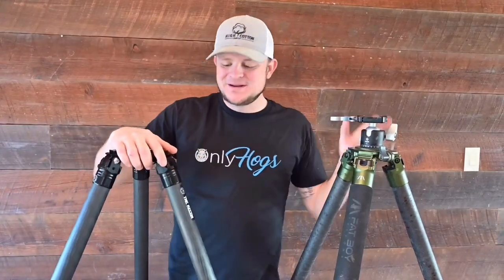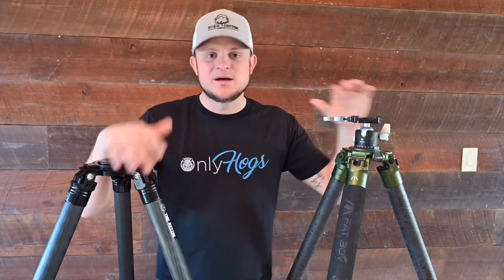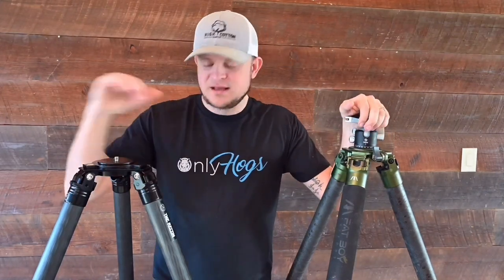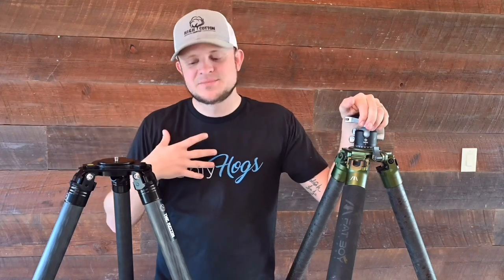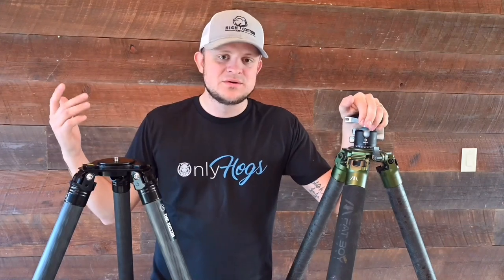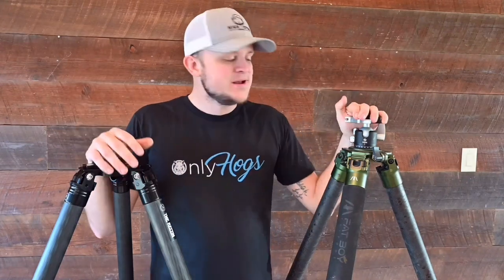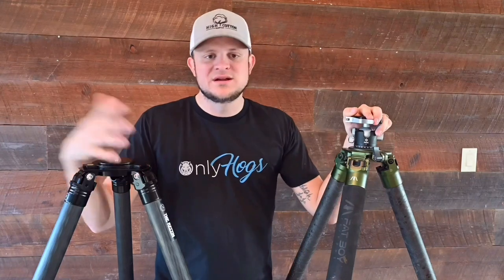What's going on everybody? Phillip here. I got another tripod video for you guys. I recently upgraded my tripods and just wanted to get the video out there — kind of my first impressions, what I like, what I dislike.